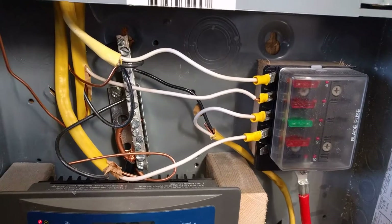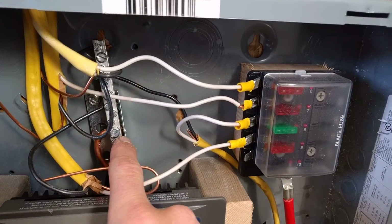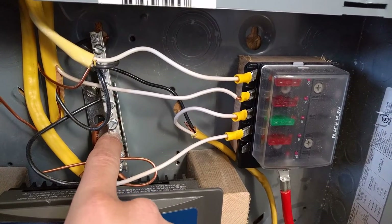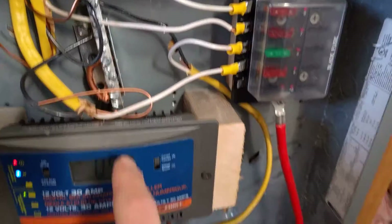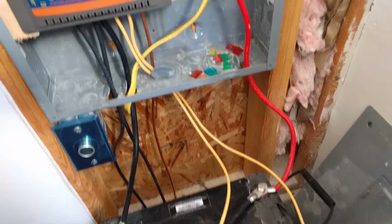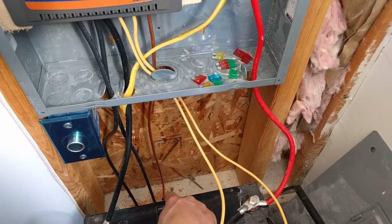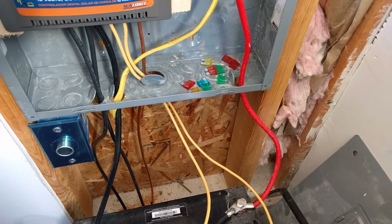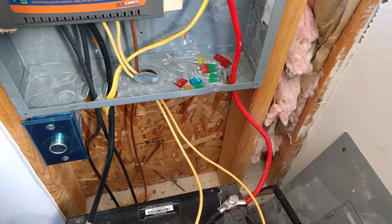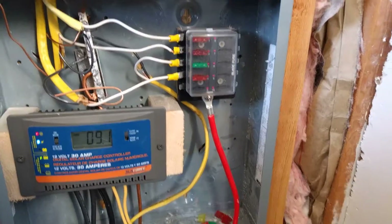All the negatives and grounds feed into my bus bar, and then that goes back to my negative terminal. It also goes to the ground — I've got a three-foot grounding spike that I pounded in. And that's pretty much the whole system.